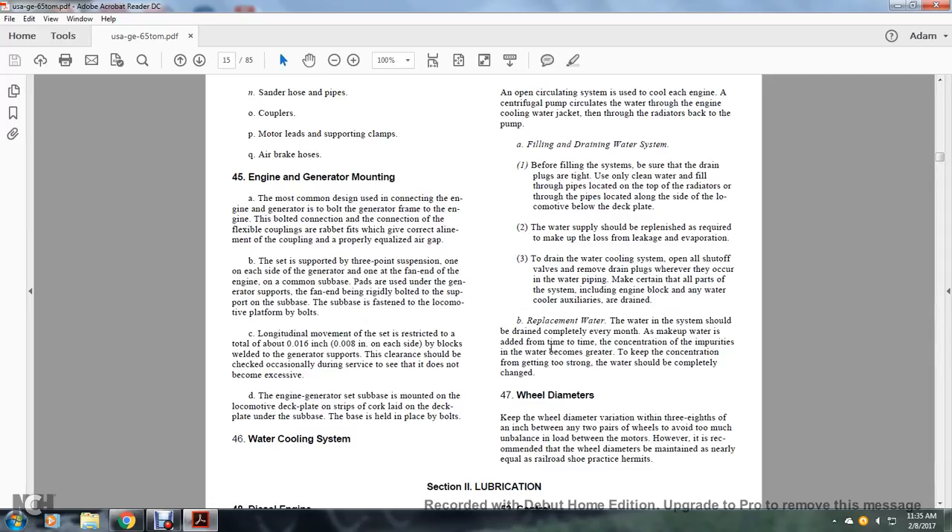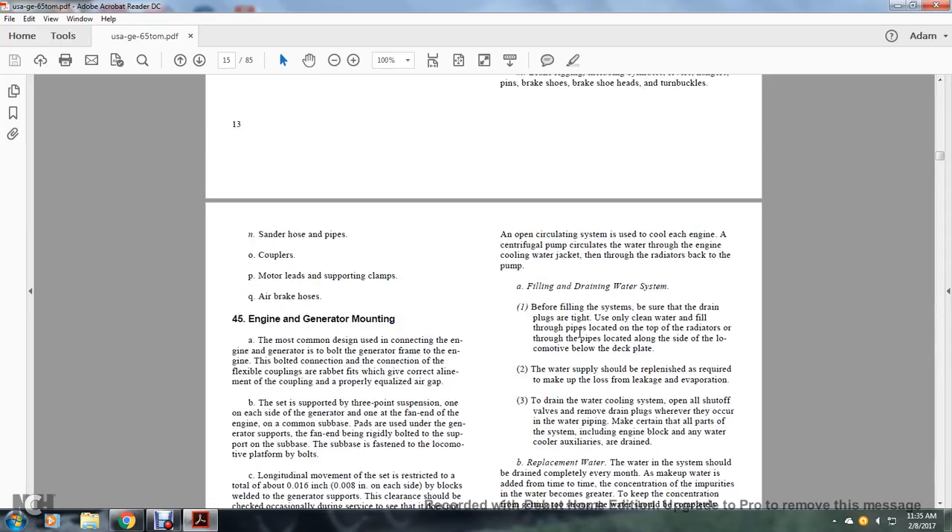Water Cooling System. After operating, the circulation system cools the engine. Centrifugal pumps circulate water through the engine. Cooling water passes through the radiator and back to the pump.